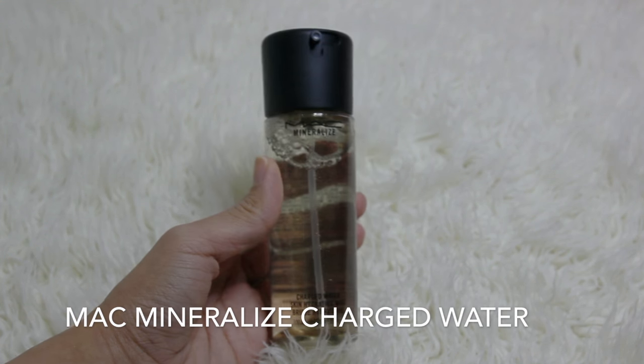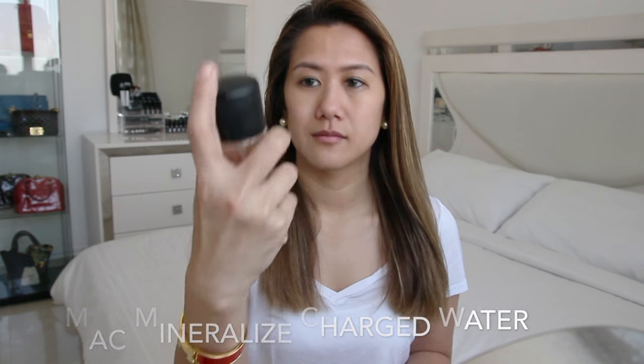This is the MAC Mineralize Charge Water Hydrating Mist. It claims to hydrate your face, make your makeup have a nice dewy finish, and make it last longer. You could use this before and after applying your makeup.